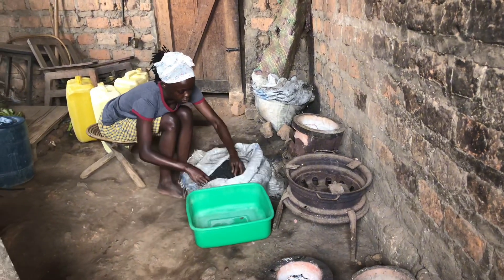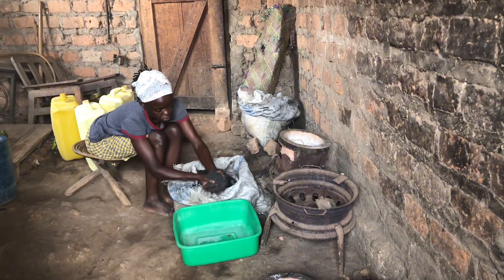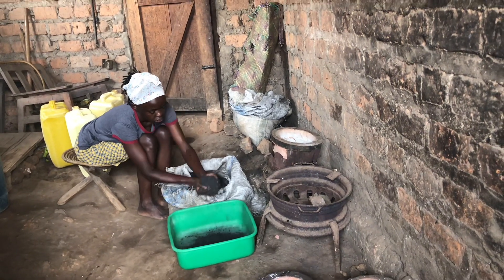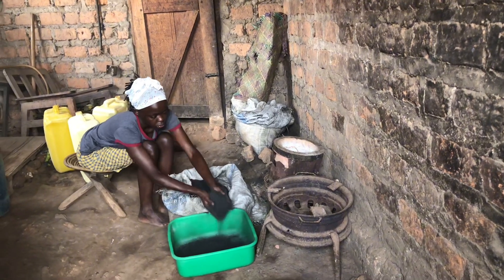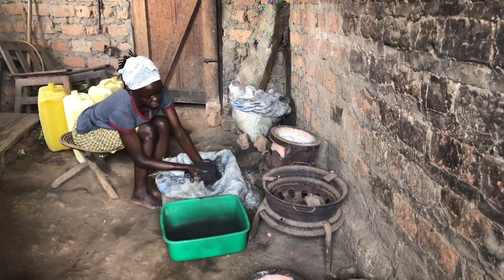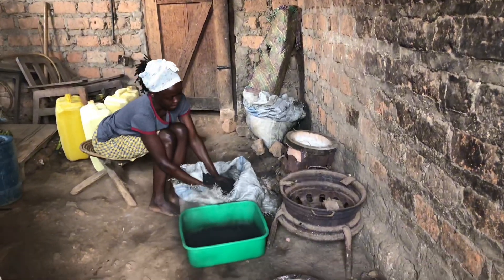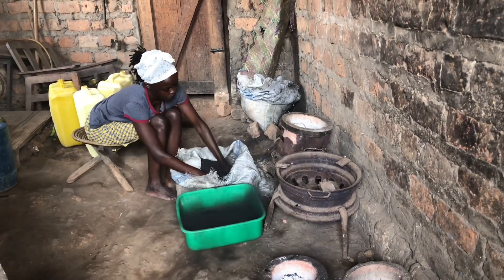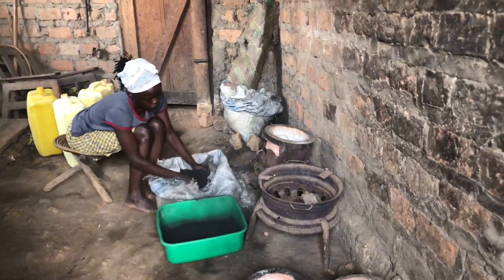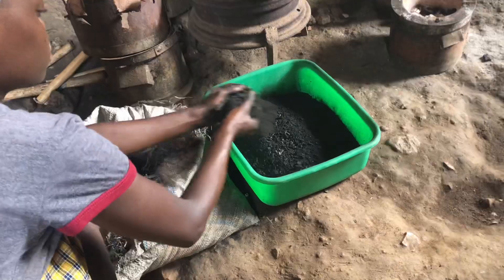In many villages and towns around Uganda, charcoal is a vital source of fuel for cooking. But traditional charcoal production can deplete forests and contribute to environmental problems. Today we will learn how to make charcoal briquettes, an alternative fuel made from charcoal dust and wheat flour. These briquettes are sustainable, affordable, and they help to reduce deforestation.